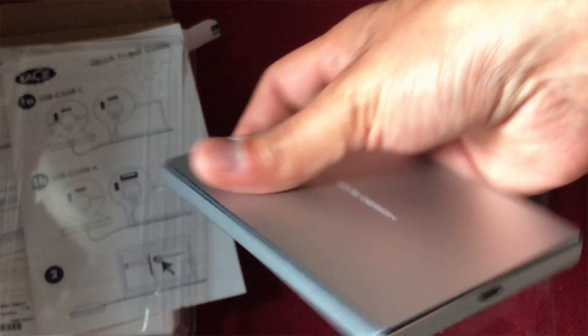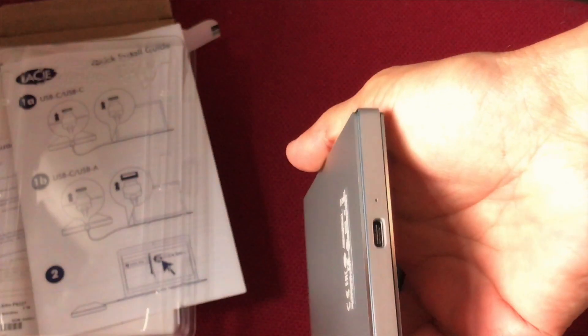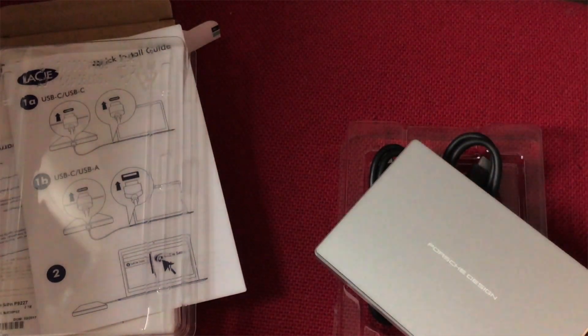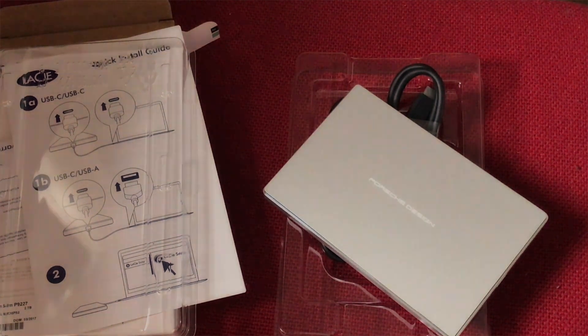I bought this drive because it's very discreet, light, beautifully designed, looks really smart, and it's great for the MacBook Pro because it's got the USB-C port. That's pretty much it — I hope you like my video, give it a thumbs up, and do subscribe, like, and share my other videos as well. Catch you later!